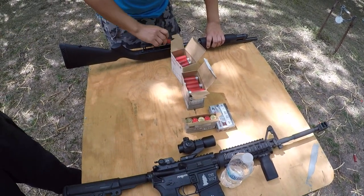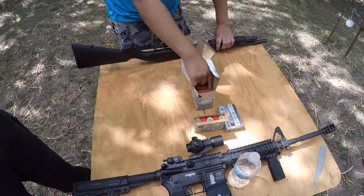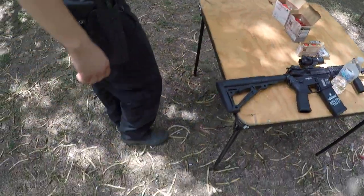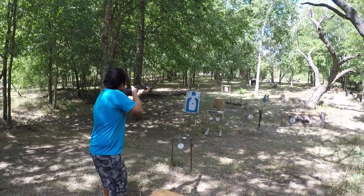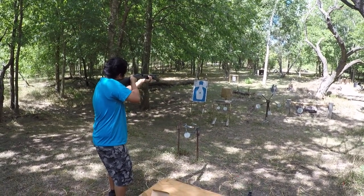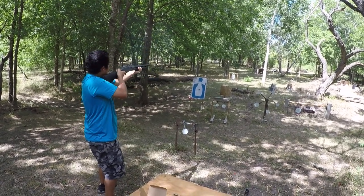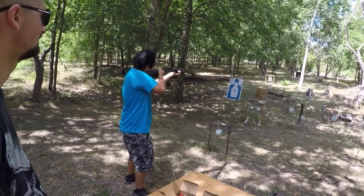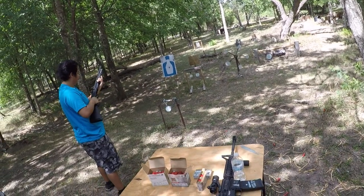I'm warming him up to a home defense load. You're hot, you're good to go — same target. Here we go. A little more recoil — yeah, that feels like a punch. Nice, nice, nice!